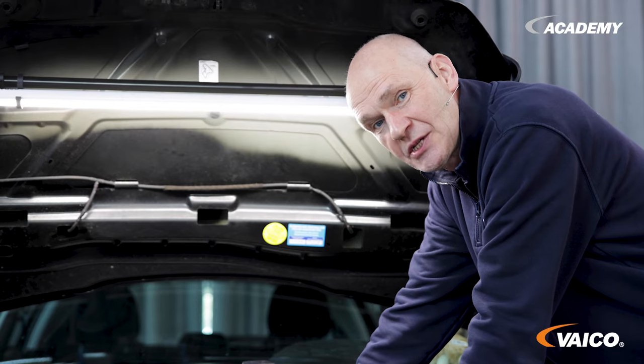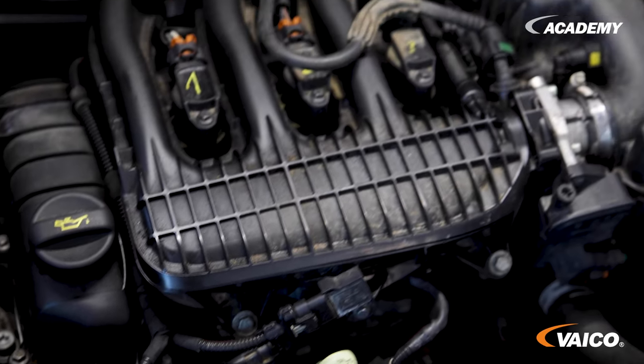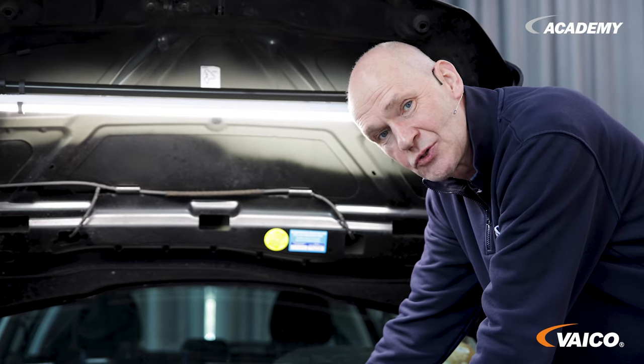With this engine, the timing belt was initially to be replaced every 180,000 kilometers. However, the interval time has been reduced. Unfortunately, practice has shown that there are some problems with this system. We will show you that today.